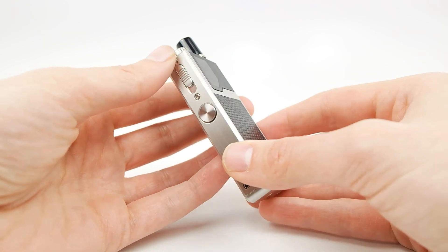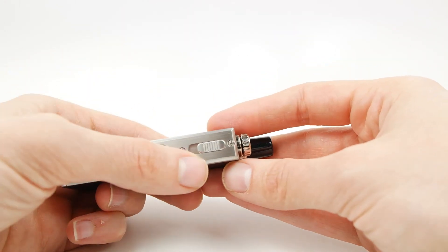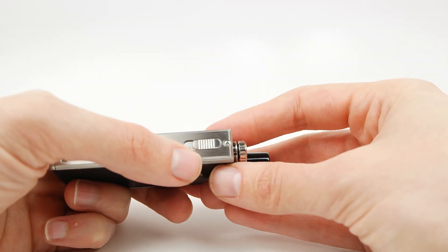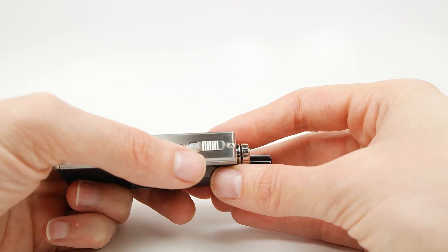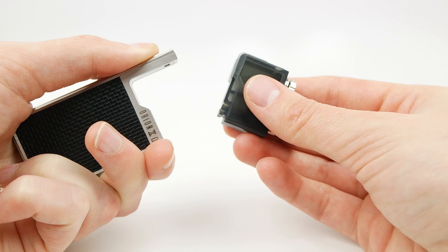In order to set this device up, we'll want to remove the pod. To do this, you'll want to find the cartridge lock switch, pull down, and then just lift the pod out.